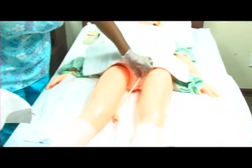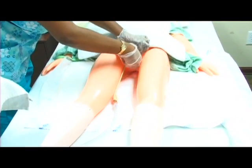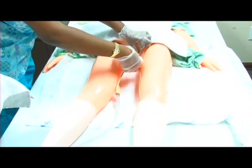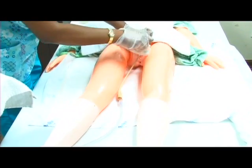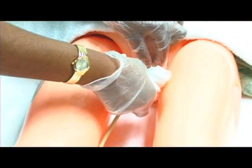We're going to hold the catheter at the insertion point and clean down two to four inches. Change positions, hold, change positions, hold.